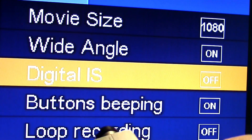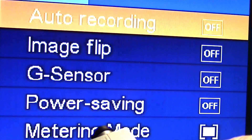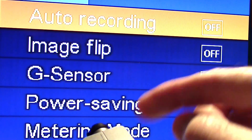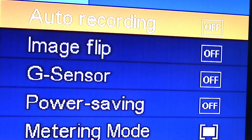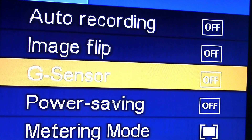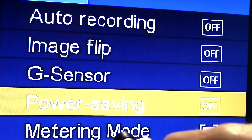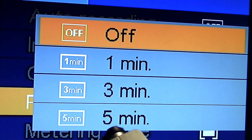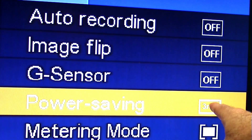Scrolling further, you can have the buttons beeping, and there's loop recording. Going further down, auto recording is off, image flip is off — you can flip the image manually or have it automatically flip using the G-sensor. There's also power saving, which I turned off previously. To enter a menu, hit the Wi-Fi button; for example, to set power saving to turn off in 3 minutes, select it and press the Wi-Fi button again.